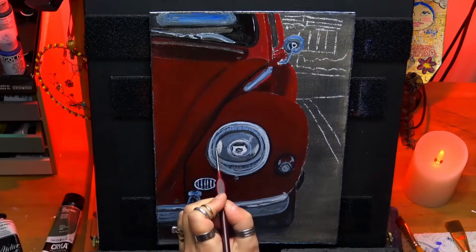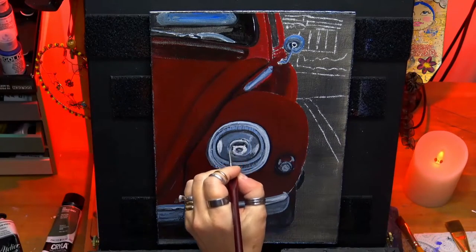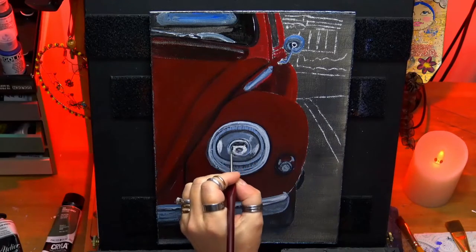I like it. Plus at the end of it you've got a really cool painting to look at.